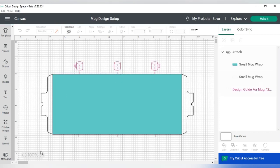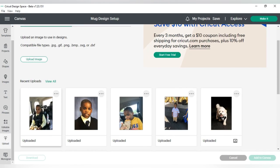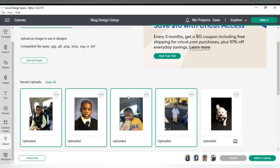You want to do this first because what I find is that whenever I add my photos first and then go to get the mug template, it kicks me out to start a new project. So what you need to do is get the template in Cricut Design Space first, then go ahead and upload the pictures. I'm going to click Upload to add the pictures I'm going to use — I'm making this mug for my son Gabriel.